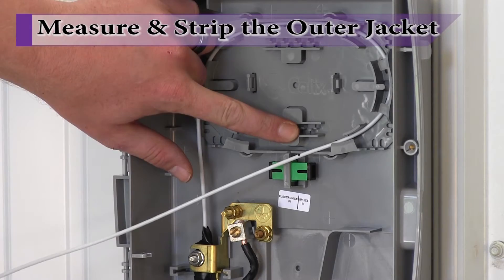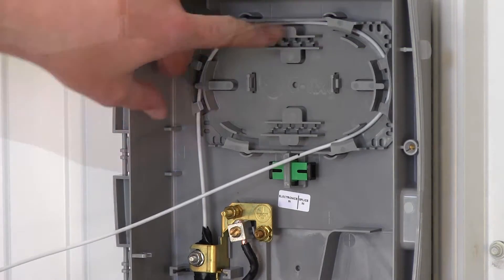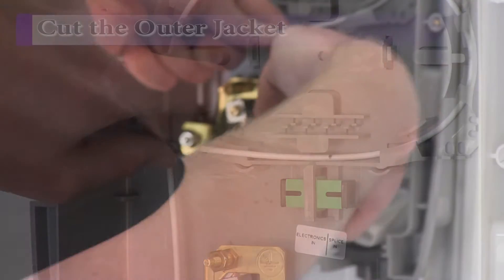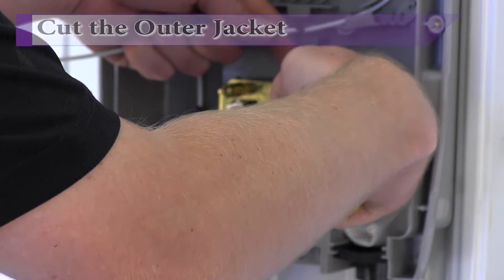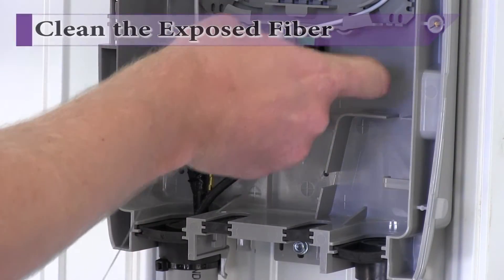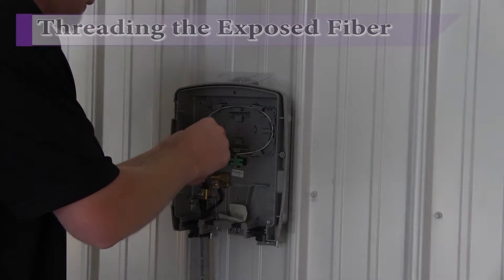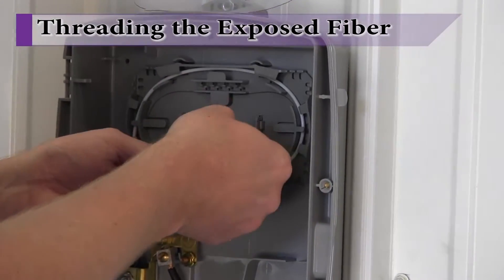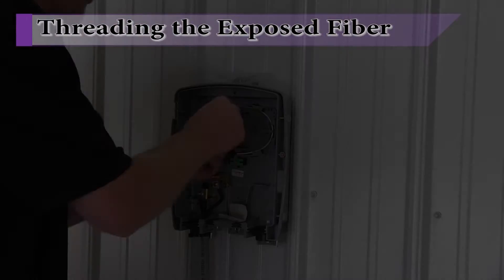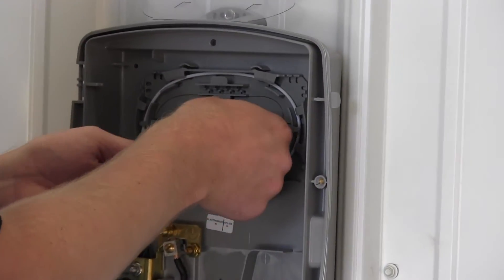Mark the buffer tube where you intend to remove the outer jacket. With the buffer tube marked, the outer jacket can be carefully removed and the protective gel within the buffer tube can be cleaned away using an alcohol-based cleaner or wipe. Depending on the type of fiber being used, thread the multiple strands of exposed fiber around the splice tray to minimize the risk of kinking or breaking the fiber.